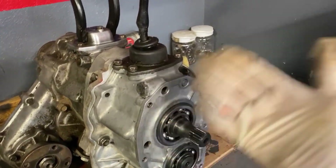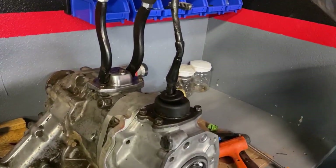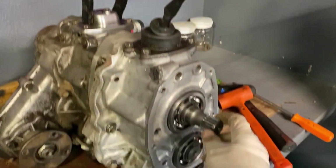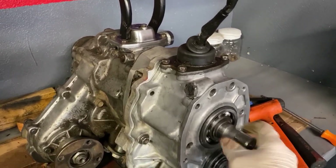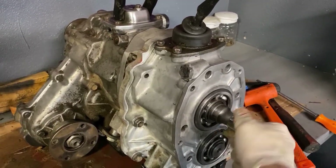Now let's say that we want to climb up a skyscraper — we could put this thing into low-low. So now this one's in low, we're doubling the 2.28 and the 4.70. Now we have an insane gear reduction going on that we would never be able to achieve with a single transfer case.